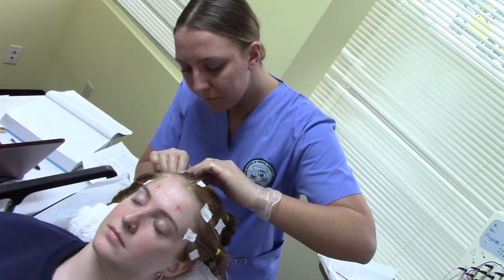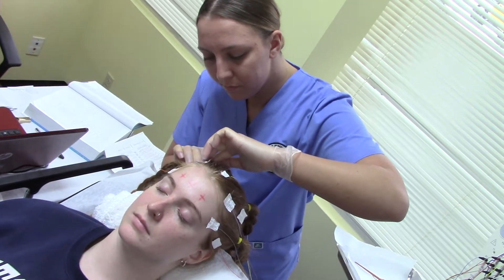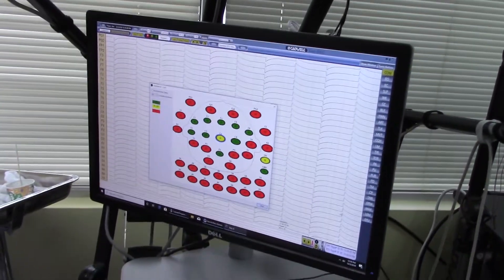This is separating the air and applying the electrodes. We can see in the machine that the electrodes are applied properly or not. It became green in color, which means the electrodes are applied very properly.